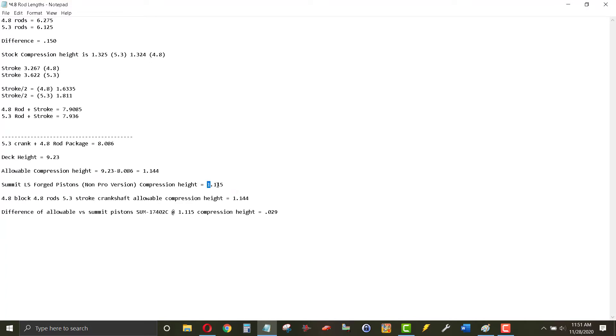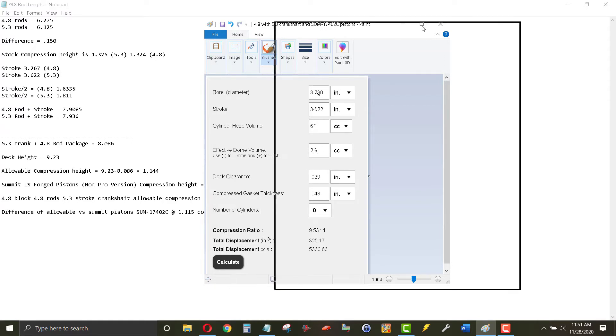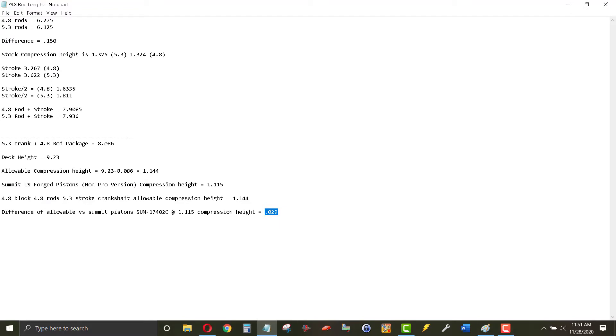Taking the allowable compression height of 1.144 and subtracting 1.115, we get a deck clearance of about 0.029. Punching this into Summit's compression calculator — bore, stroke, cylinder head volume, the dome on the pistons I ordered (2.9 cc positive, so they're dished), deck clearance 0.029, MLS gasket thickness, and number of cylinders — it comes out to about 9.53 compression ratio. With forged pistons and a turbo, that should be alright with E85 as well.